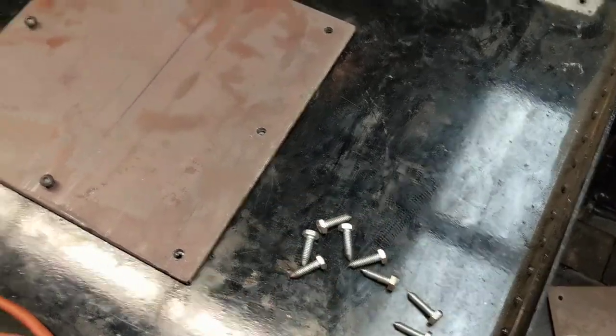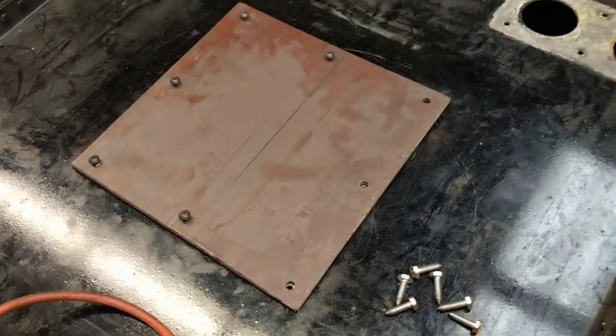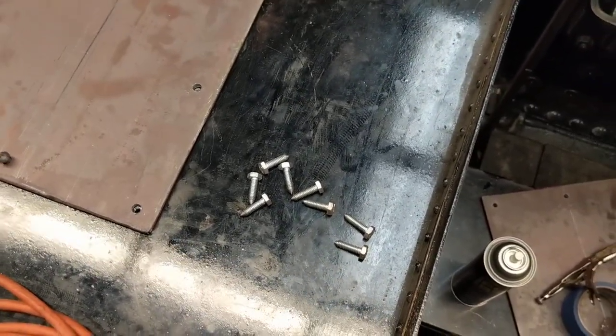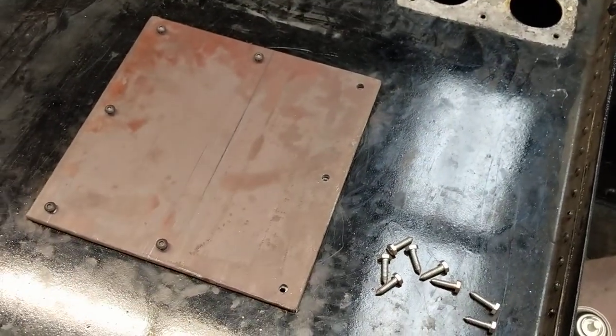As you can see, I've made eight of these for eight holes in this hatch. They weren't symmetrical. So quick hack, as they say in today's parlance, make your life a little easier — it's a nice cheap fix. Thanks for watching, have a good day.